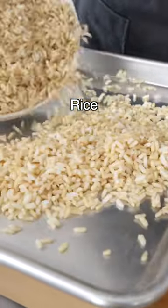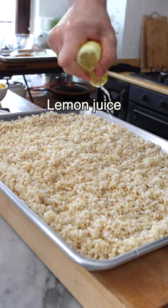Boil the rice, then drain it. Spread it out on a clean baking sheet. Squeeze half a lemon on top of it to help it cool down.